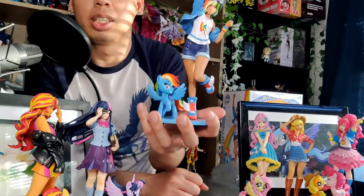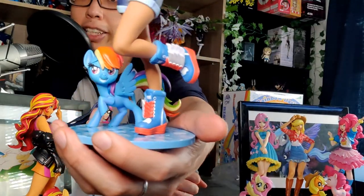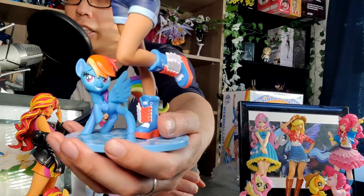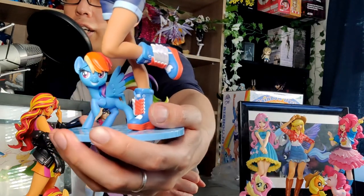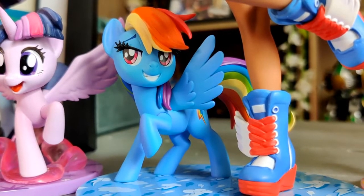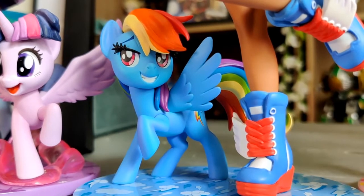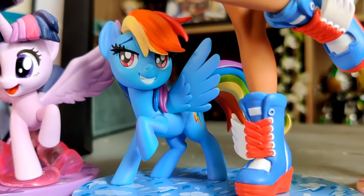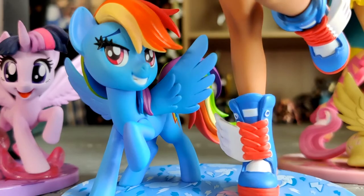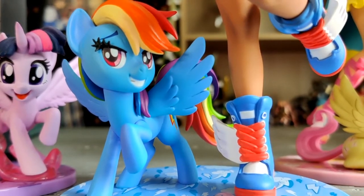Now where it doesn't really lose points is Rainbow Dash herself as the pony. This pony face is probably the best pony face out of the entire collection. She looks amazing. She has a great expression on her face — this is a really fun expression, it really is Rainbow Dash. The colors on her hair are quite vibrant. The blue is really nice. The eyes are nice.